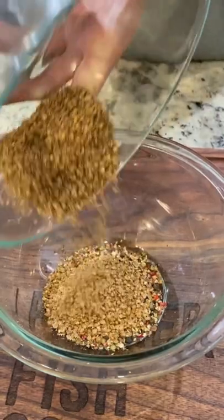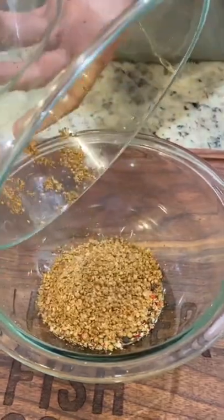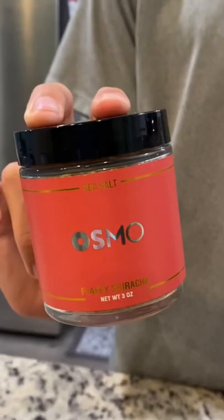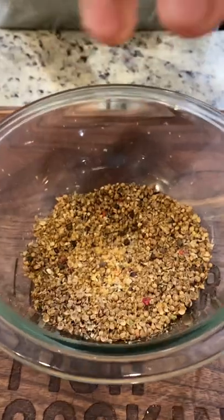You're going to notice that whenever you're pouring it, it's going to give off a very strong, nice aroma. Mix your coriander and your pepper, then we're going to add some Osmo Flaky Sriracha Salt to give it a little heat.